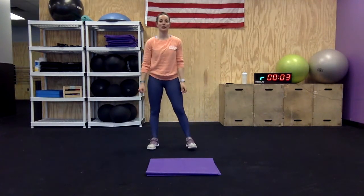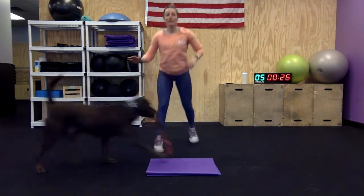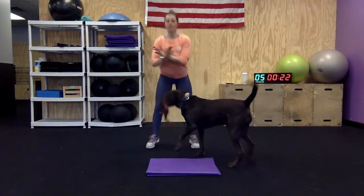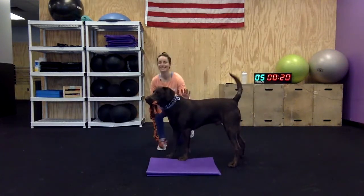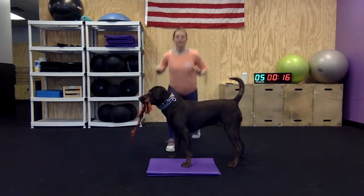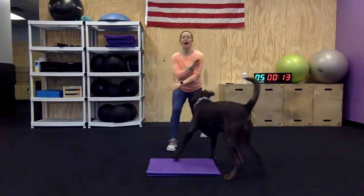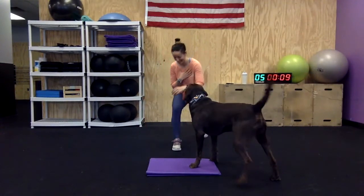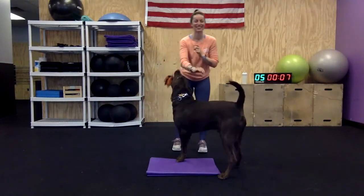All right, back to our squats and jumping lunges. Here we go. Here he comes — get away from me! He's actually giving me a little leverage. He just whipped me so hard with the toy!